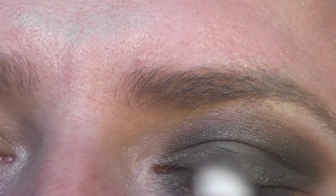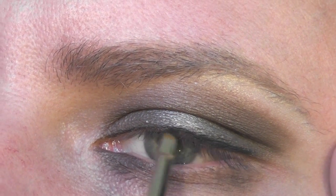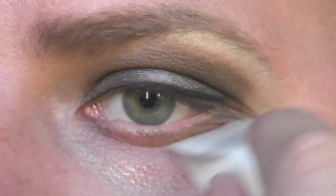Line your eyes with a gel eyeliner, getting quite close to the lash line. This isn't a thick line. Now do all your clean-up — clean up underneath the eyes. I'm just using a sponge with some water on it.